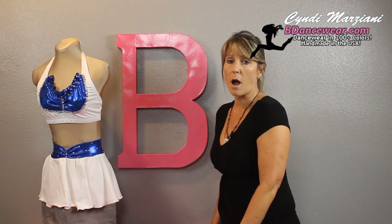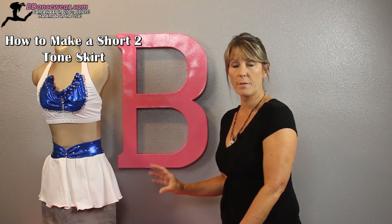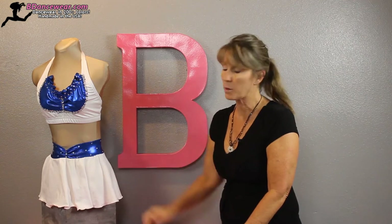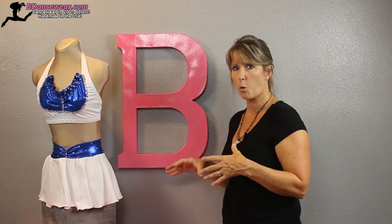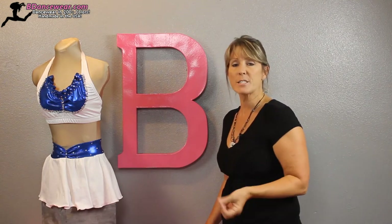Hi, I'm Cindy from Beedancewear.com and in this video, I'm going to show you how to create a unique looking skirt. The way we did it is we took one of our circle skirts and wanted it a little shorter and sassier, but with a nice thick band on the top that we turned around and ruched in the front. It's a really simple change up, especially if you have a band that's damaged, and it gives a nice sporty feel. It's great for a cheer competition when you want to stand out from the crowd — it just might be the perfect skirt for you, so check it out.